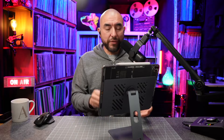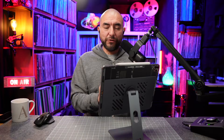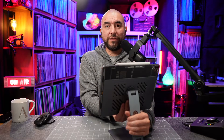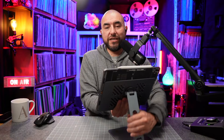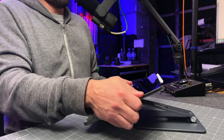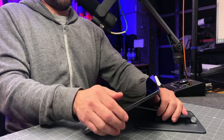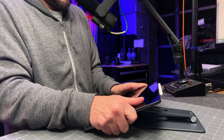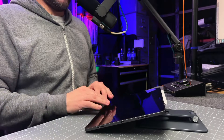One thing I do recommend is when you're going to get this stand into position, be really careful if your iPad is on here. I recommend grabbing the back of the stand and also the plate at the same time, and then get it into position. Don't grab onto your iPad itself because it will pull off and you don't want to risk dropping your iPad. So for instance, I now have it in the angle that I want to use it in, and I'm good to go.